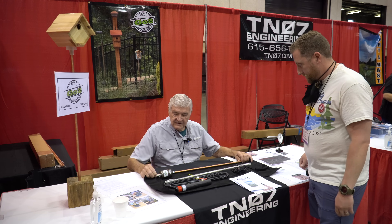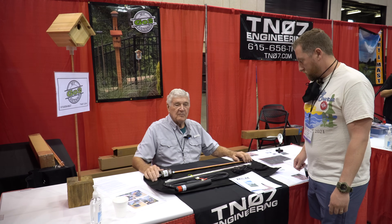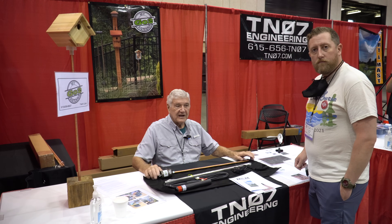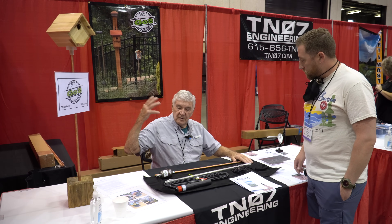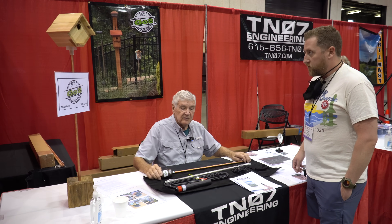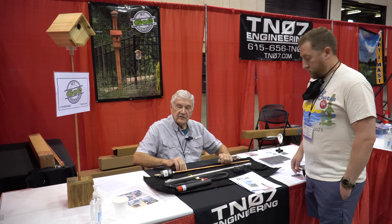I bumped into Bob from TN07 at the Huntsville Ham Fest. The goal with this antenna was to finally come up with a solution for HOA folks who are constantly being bombarded with reasons why they can't have an antenna. They've designed an antenna that you can either leave permanently set up in your yard disguised as a birdhouse, or it's portable — it comes in a bag you can take for Parks on the Air.